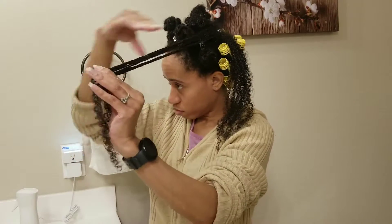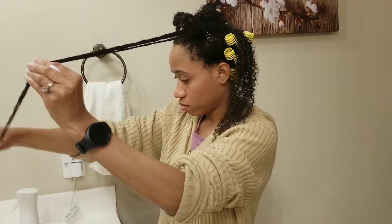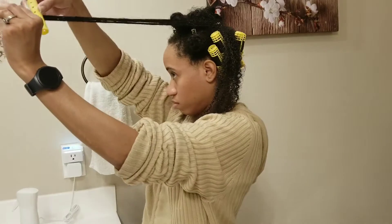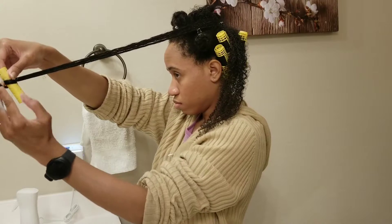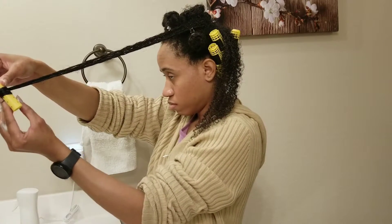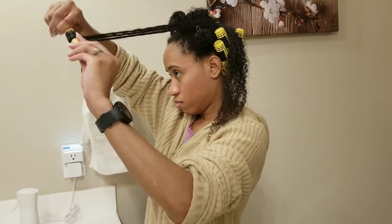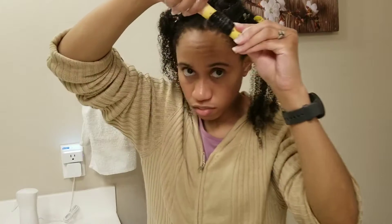I make sure my hair is very smooth, prepping it for the roller. I like to start about five to six inches away from my ends — I have a lot of hair, so this is what works for me. I roll the ends onto the roller first, making sure everything is nice and smooth, then gently pull my hair down and roll it up to my roots.